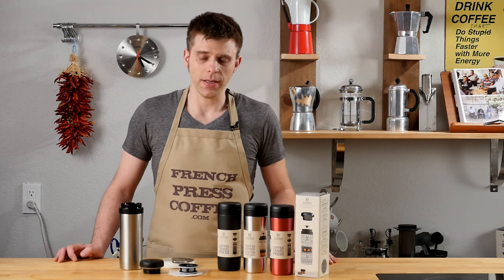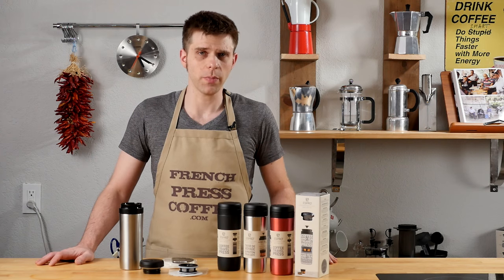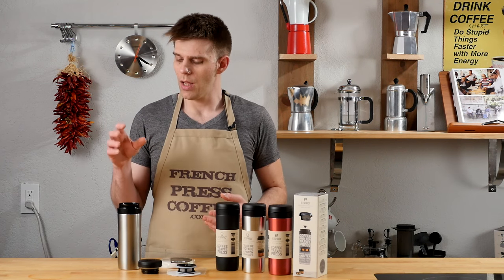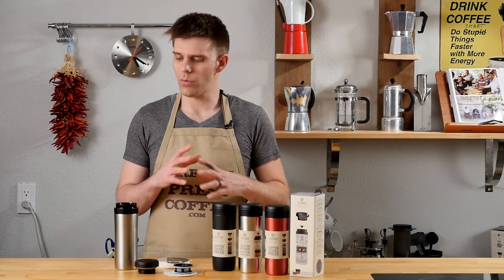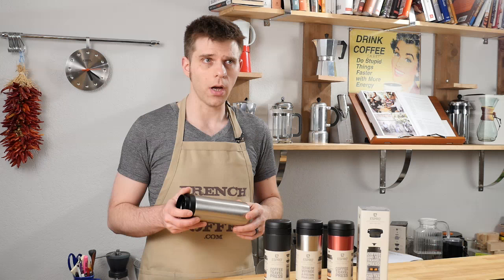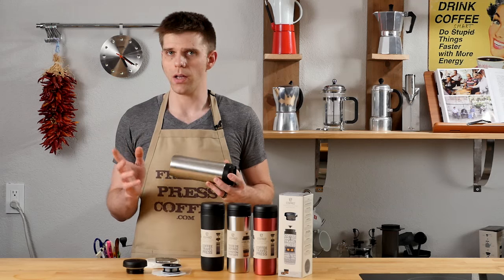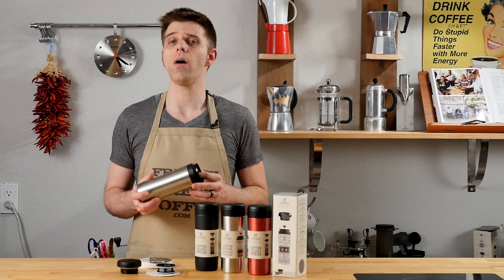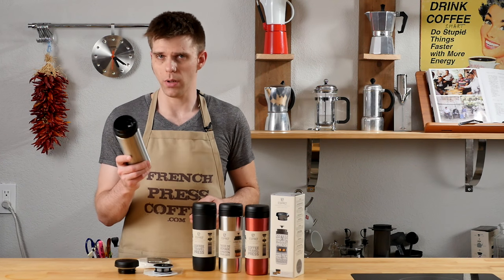The bottom line on the Espro Travel Press: it won Best New Product of 2015 from the Specialty Coffee Association of America, which is quite a big deal. It's a really well-built option for anyone who is on the go and wants that great French press coffee but doesn't need to make an entire carafe. You don't need a coffee maker — just your Espro Travel Press, a good grinder, and some awesome beans from frenchpresscoffee.com. I can see this being awesome for folks on the road, someone without much kitchen space, or someone who simply wants one really great cup of coffee.